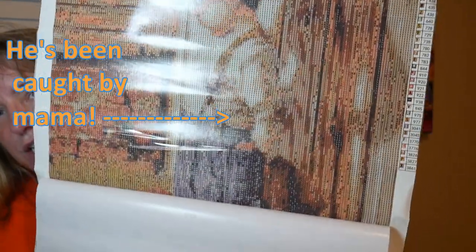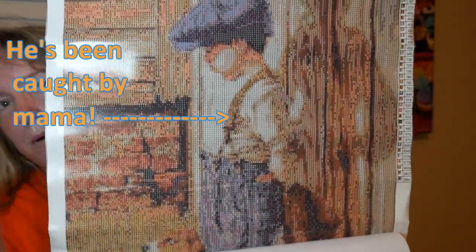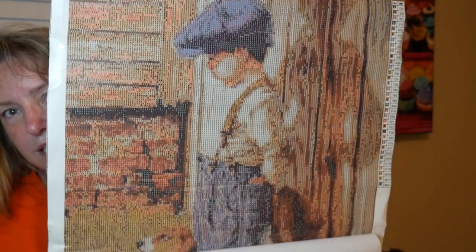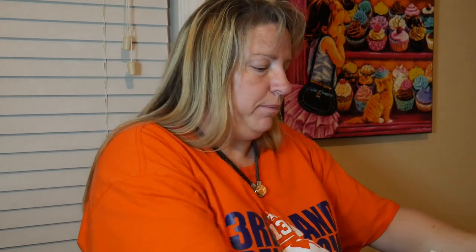Isn't that cute? I'll pull it down so you can see the little dog's head. He's got a little baseball mitt — isn't that awesome? He is so cute. I love him, he's so sweet. I will get to work on that bubble after this video so I can go ahead and get it out and it can be flattened.